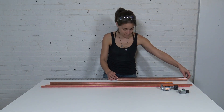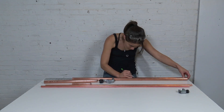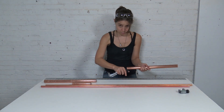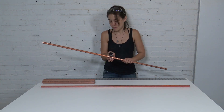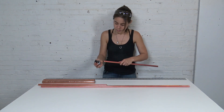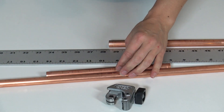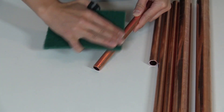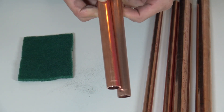I used a tube cutter to cut my copper pipe down to size. One of the reasons why I use copper pipe so often is it looks good and it's incredibly easy to work with — plus any chance I can get to use my favorite tube cutter. After I cut all the pieces, I used a scotch-brite pad to get off all the markings on the pipe and to shine it up a bit.